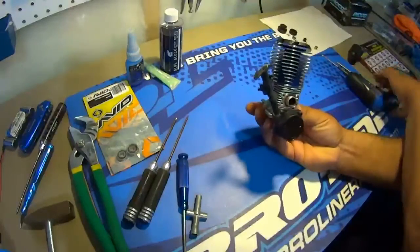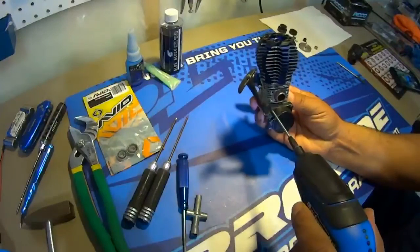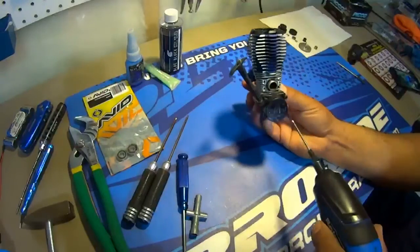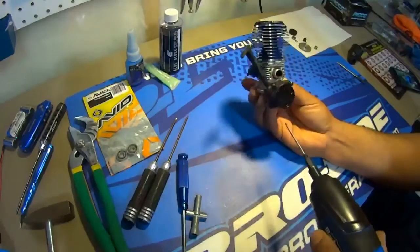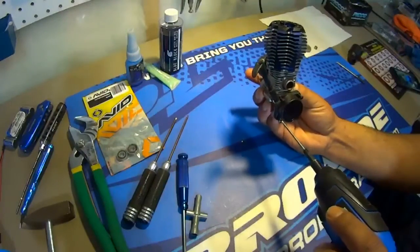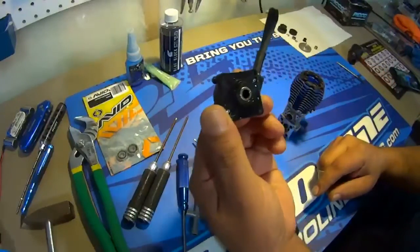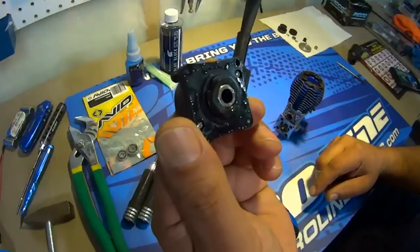Okay, we'll get rid of this pull start. Off comes the pull start. The one-way bearing is still in there — if you take that out, remember the direction: numbers towards the engine.